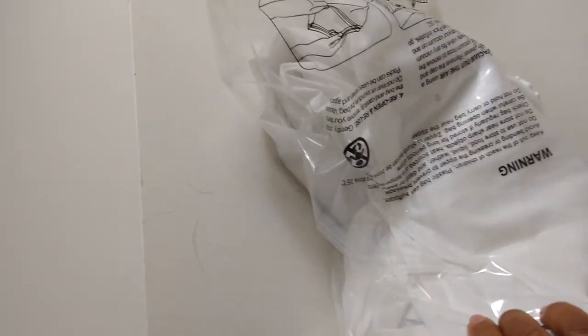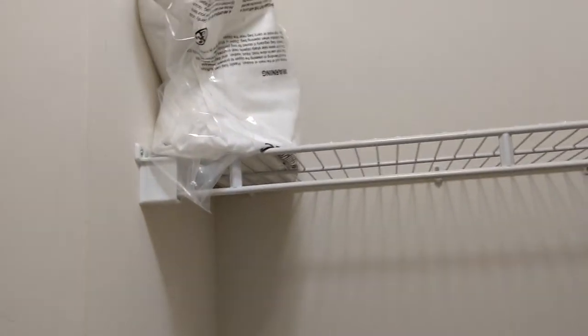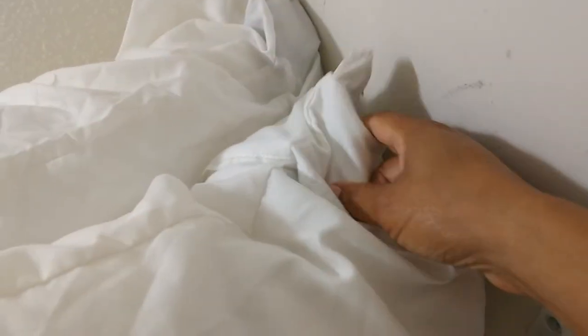We put protective covers on all of our bedding so we can cover it up — don't have to worry about bed bugs getting into the mattress. And we have protective covers on the pillows as well, so in addition to the pillowcases, there are protective covers on those too.